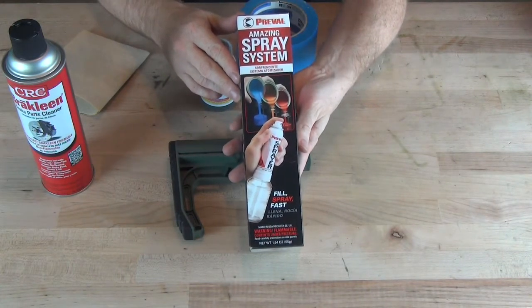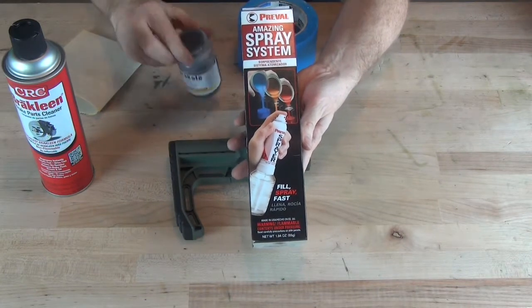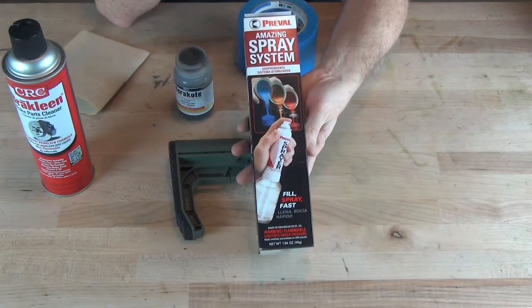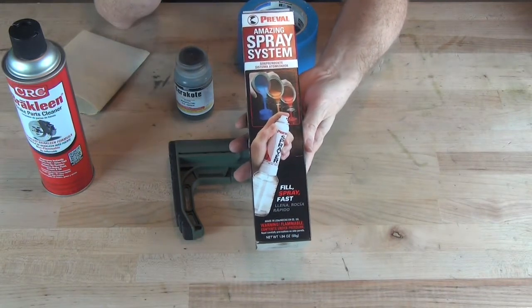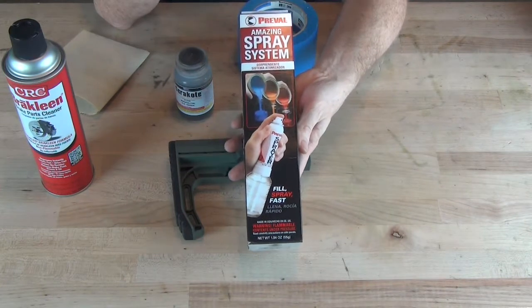The Preval spray system is a very low cost system — you simply fill up this glass jar with your paint and then spray it on much like you would hairspray or anything like that. You need to take care to paint your part evenly, but other than that it should be fairly simple.